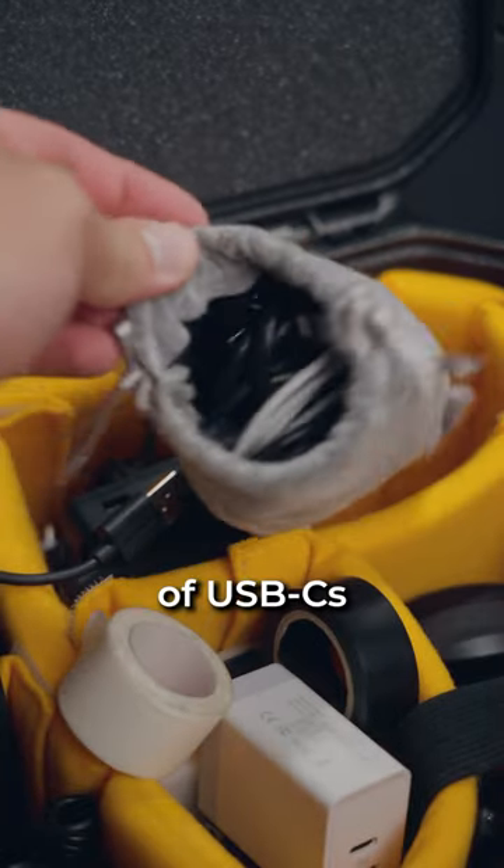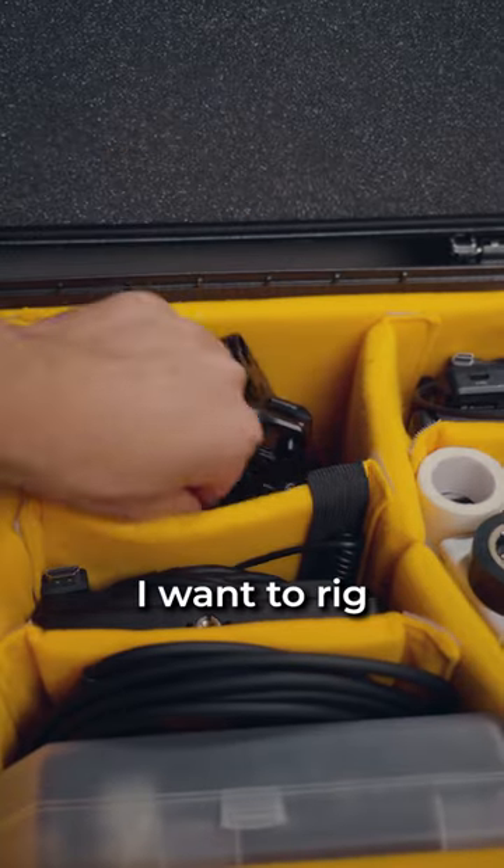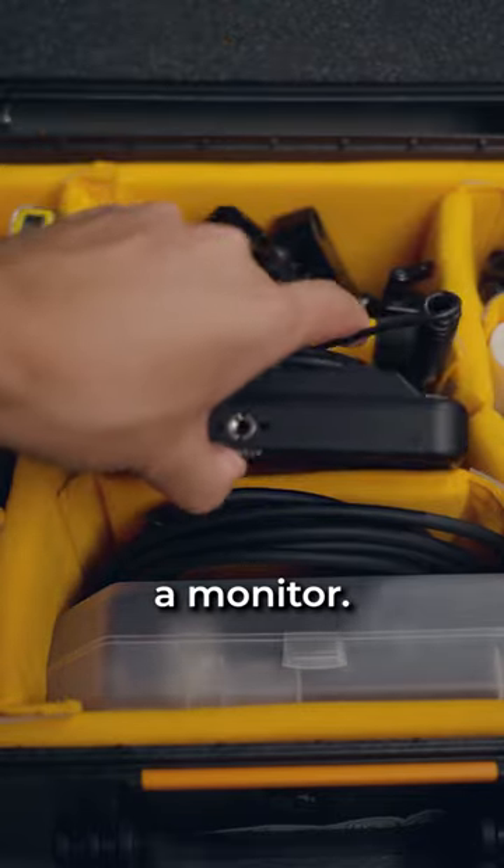I got an abundance of USB-Cs in here. We have some camera rig accessories in case I decide I want to rig my camera out. I also have a monitor because you need a monitor.